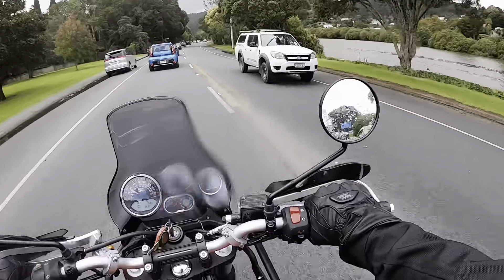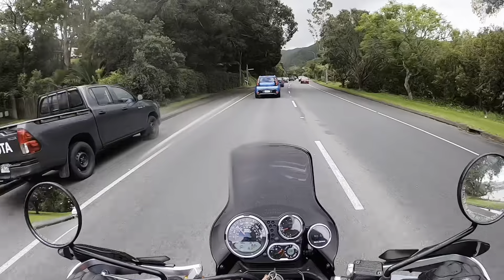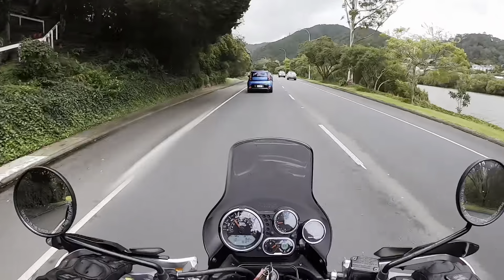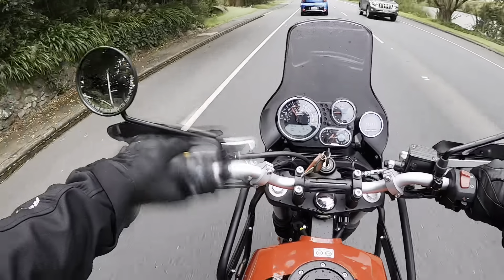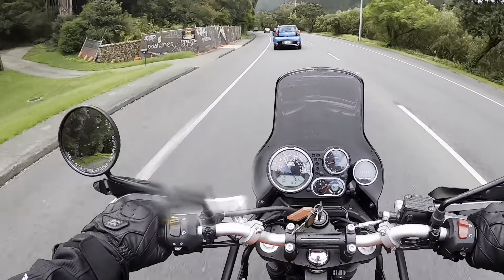First impressions on the mirrors — they definitely need to be a little bit wider. But you just do head checks, you don't really need them as much — I can just do head checks and it's all good. They could be a little bit wider, but never mind, such is life.